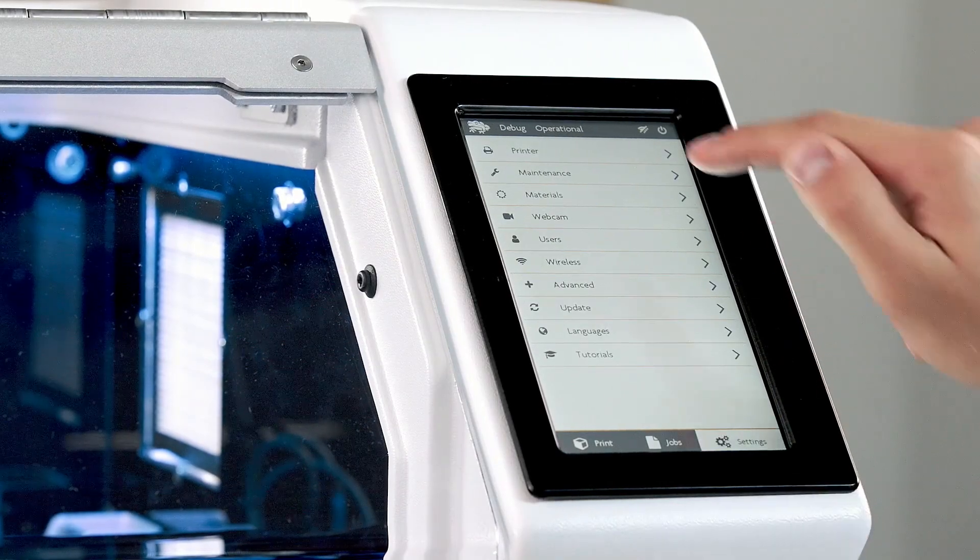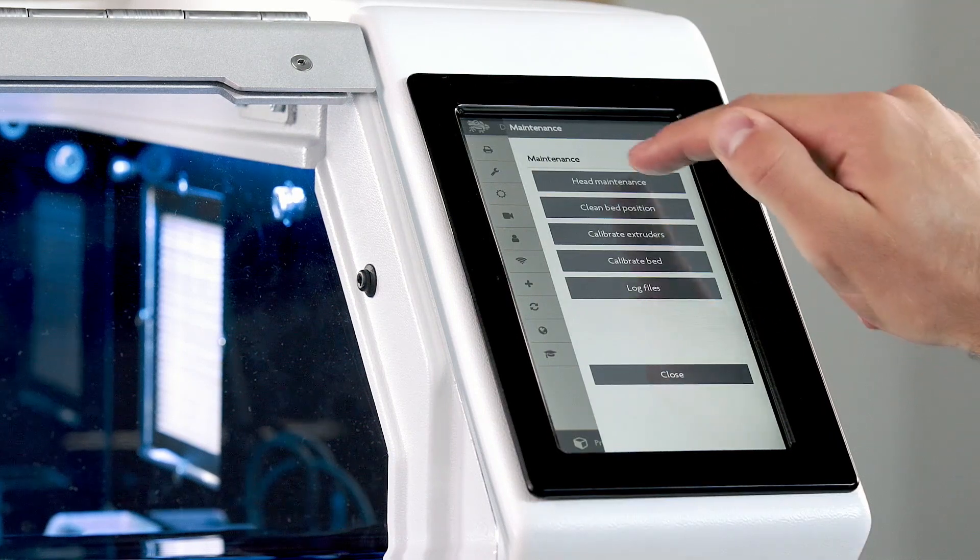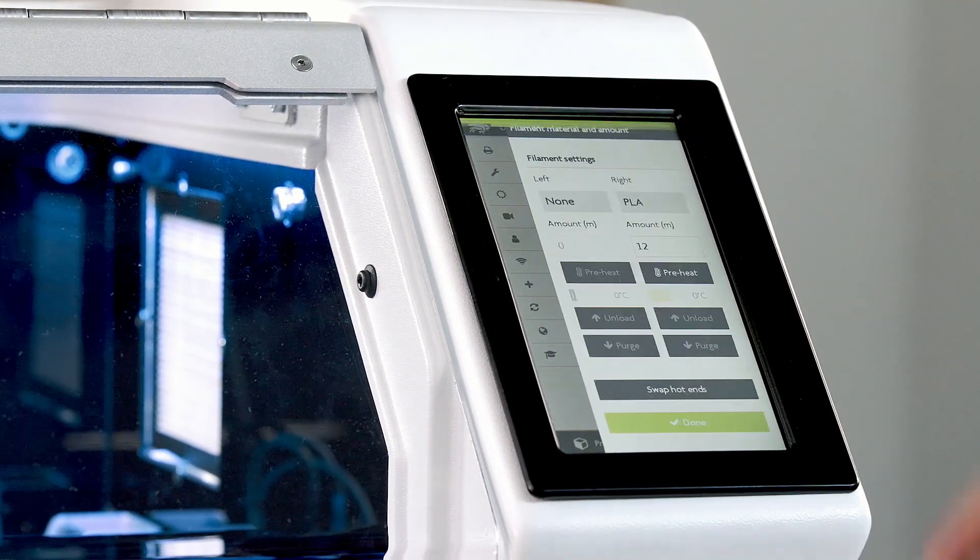To enter head maintenance, choose settings, then maintenance, select head maintenance, and confirm.